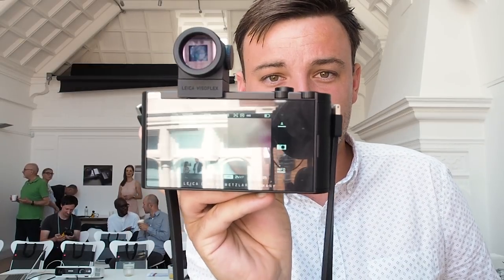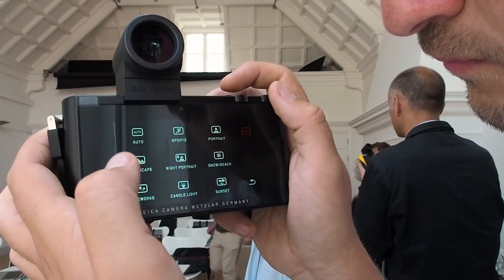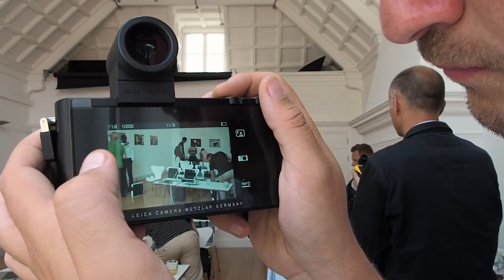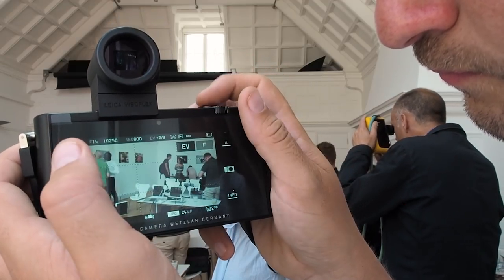The first thing that hits you when you turn this thing on is this absolute monster of an LCD. That is enormous. It's a whopping 3.7 inch touchscreen display with a 1.3 million dot resolution. This takes up nearly all of the back of the camera with just a little bit of space to rest your thumb.